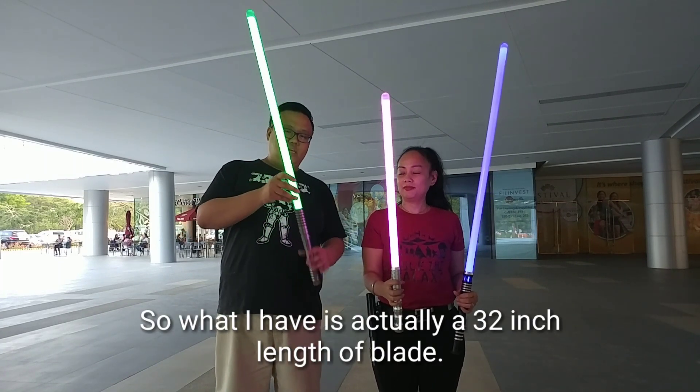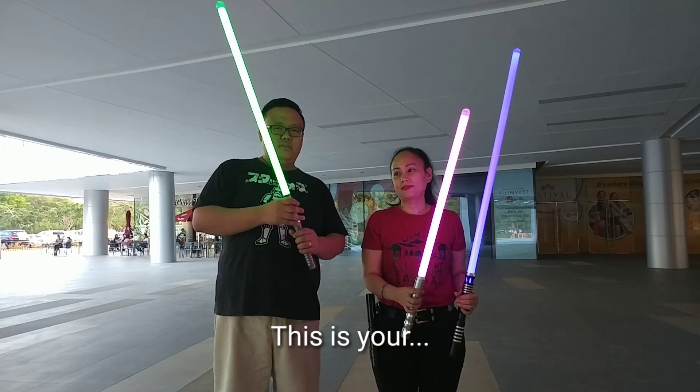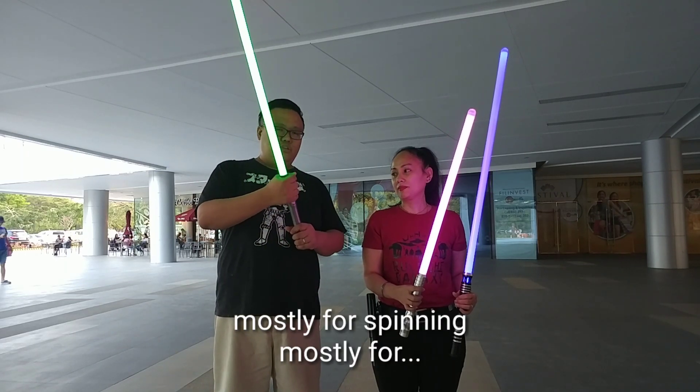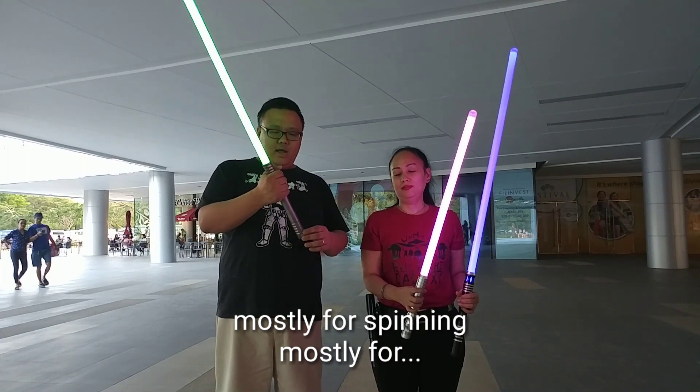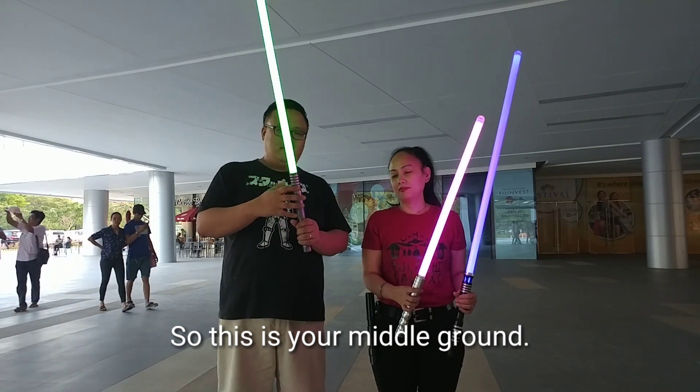What I have is a 32-inch length blade. This is mostly for spinning, mostly if you want to swing it a little bit better. So this is your middle ground.